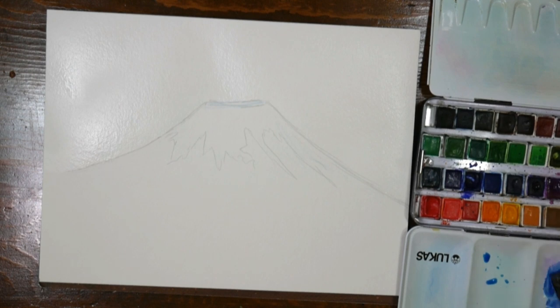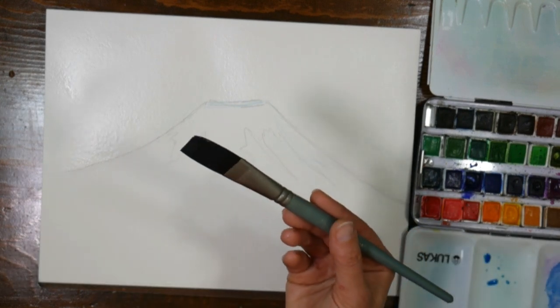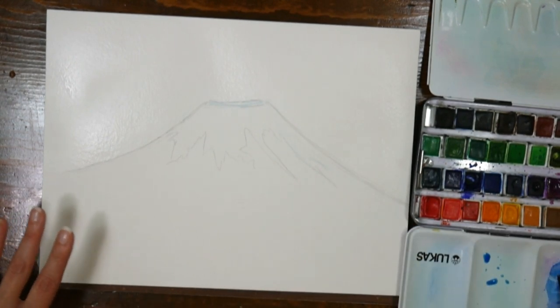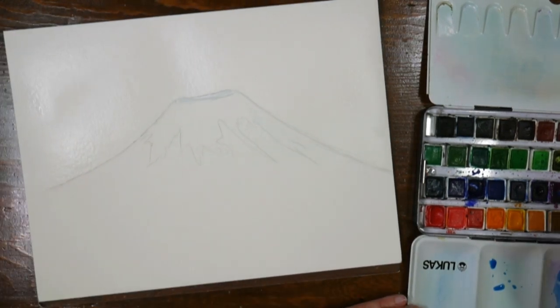This video is brought to you by JerrysArtarama.com. You can find these Mimic faux squirrel brushes there — they are absolutely animal free but they do perform like a squirrel brush. I really like them. That's going to be my sky color; I'm going to mix a little bit more to make sure I don't run out.